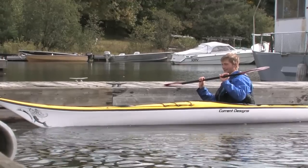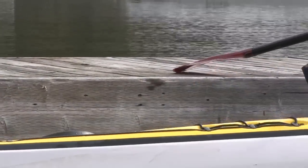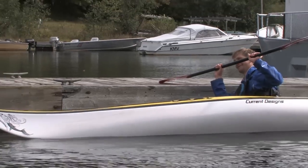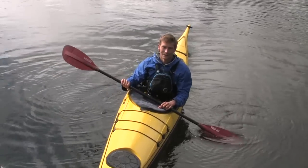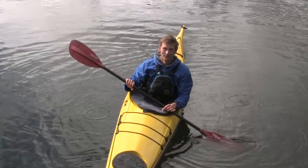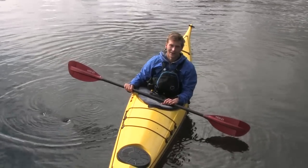You can practice how much edge is comfortable for yourself by using someone else's boat or a dock, like we have here, to help keep yourself upright. Learning to edge is a fundamental skill to master because it opens up a world of possibilities and helps so much in turning your kayak.